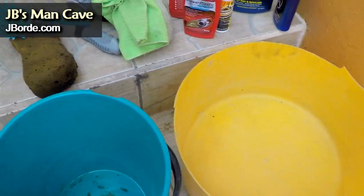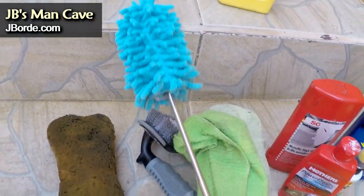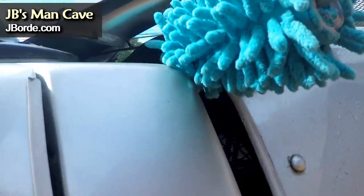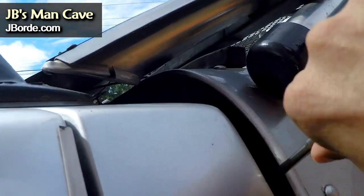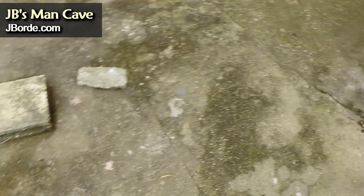When you have a canopy, you might think it's really hard to get certain parts of your vehicle clean. This is what I use — you can probably make your own by putting a stick and a sponge on it. It does really well getting in between those crevices.